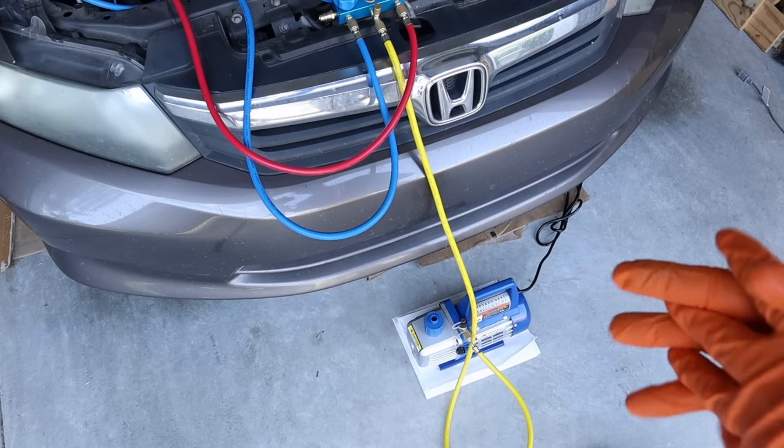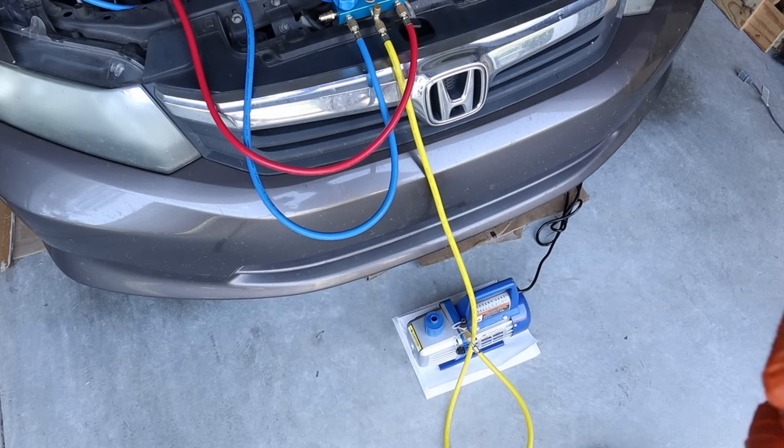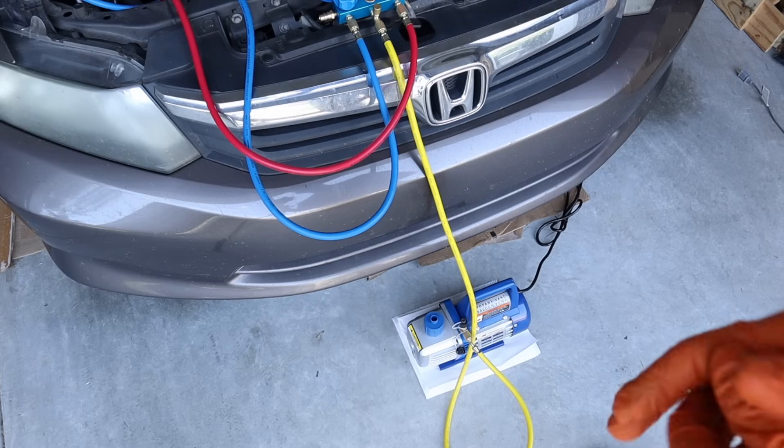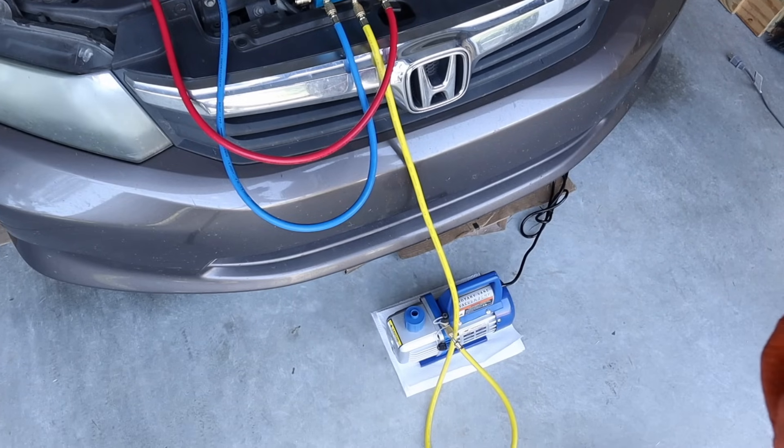A vacuum pump is absolutely crucial to a correct refrigerant charge. If you try to put in refrigerant without first evacuating the system with a vacuum, you're fighting a losing battle — especially in a humid climate where there's so much moisture in the air.